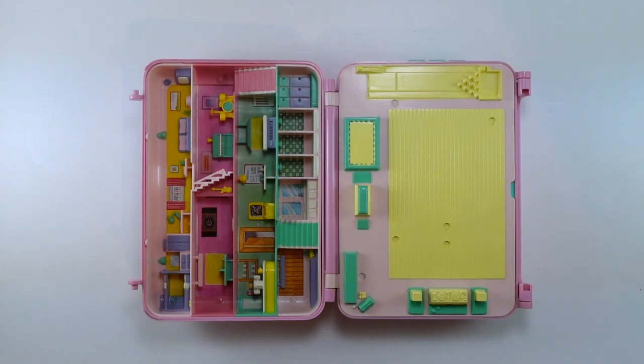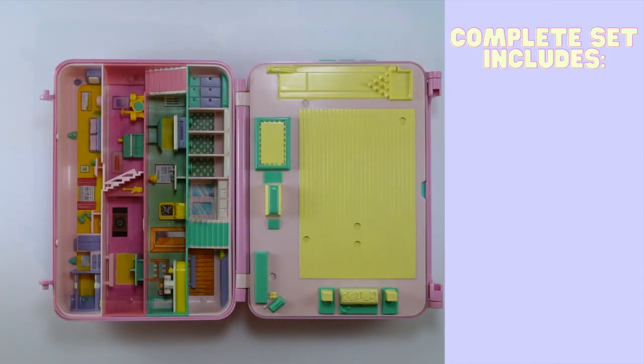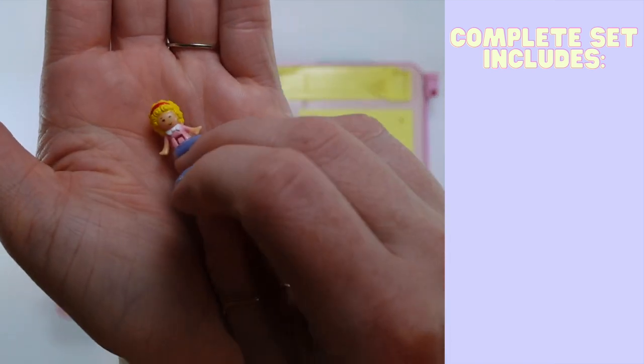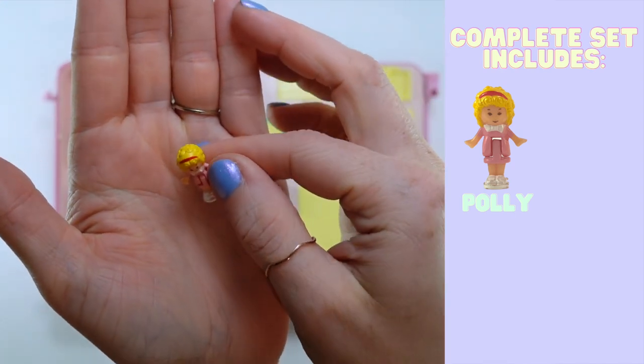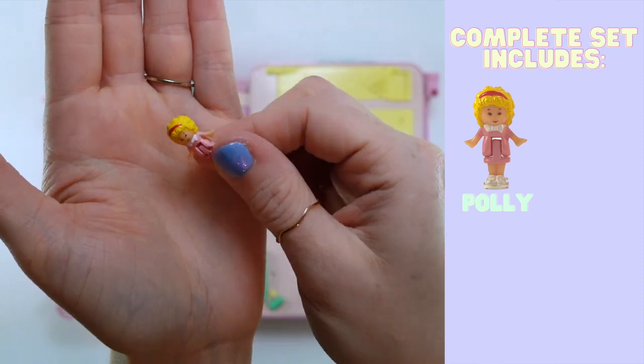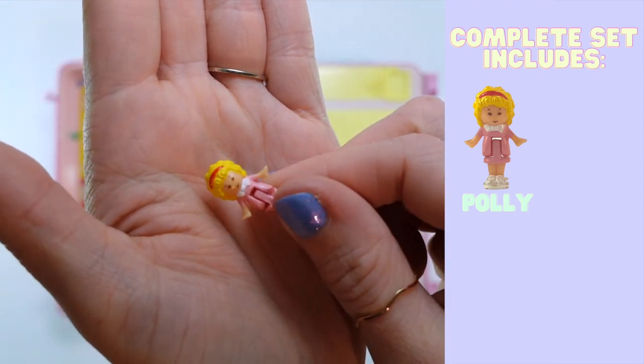I want to talk a little bit about the figures, and then we'll get into the actual cassette player function. This came with a whopping six figures, which — I mean, there's a lot going on, so I get that. But I also feel like some other sets are completely lacking figures when they should have them, so no rhyme or reason. In great news, the figures are in amazing condition. First and foremost, as always, we have Polly in this set, and Polly is in one of her most classic outfits: a pink dress, white shoes, and a red headband with a white bow tie around her neck.